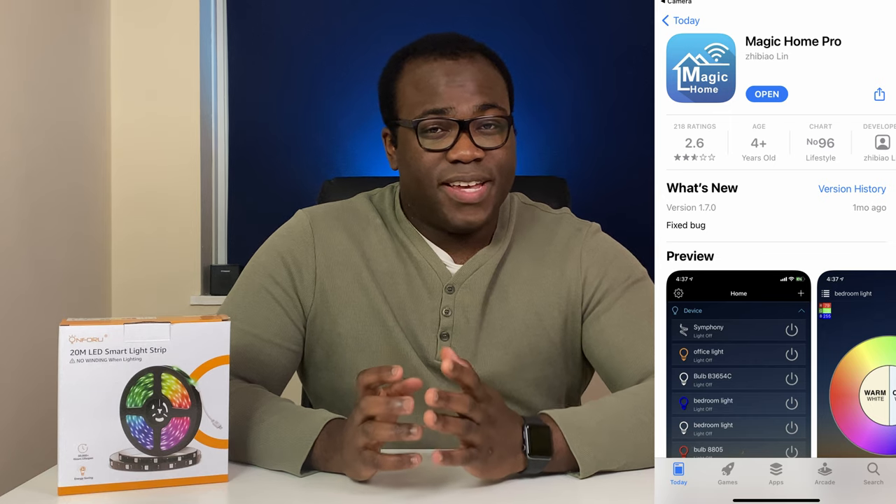Now let's move on to the smart features. With this light, there are three ways to control the lights: firstly, with the remote control; with the Magic Home Pro app; or via voice control with Amazon Alexa or Google Assistant. The Magic Home Pro app is available on the App Store and the Google Play Store. Once you have followed the instructions to connect your lights to the Wi-Fi network, you are able to use more advanced features beyond those available with just the remote control. The different feature tabs are located at the bottom of the app page. On the remote, you are confined to 12 different colours ranging from red to white.